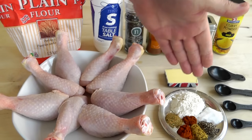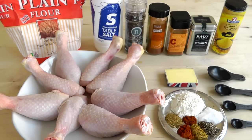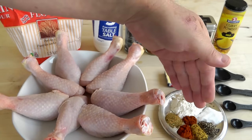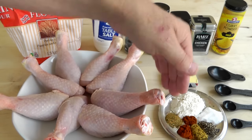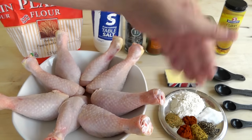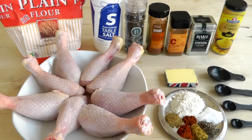I've got two tablespoons of plain flour, one teaspoon of salt, and then half a teaspoon each of freshly ground black pepper, mild curry powder, paprika, and then I've got a chicken seasoning that comes in a pot, all mixed up, with some lovely flavors in there. And finally, a little bit of cayenne pepper — one quarter of a teaspoon, so not very much.